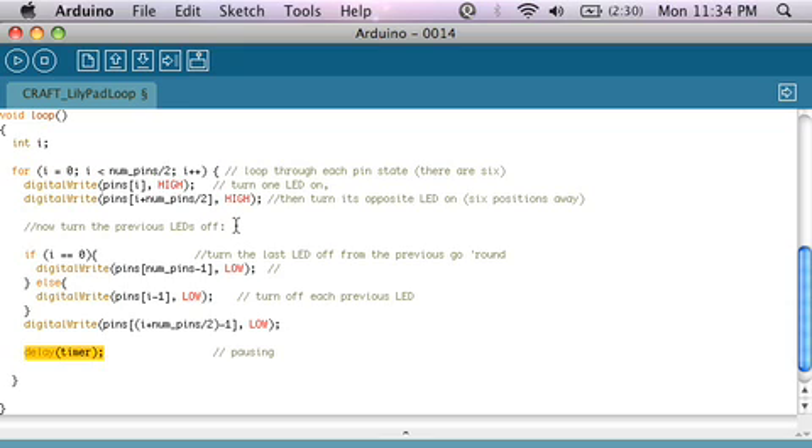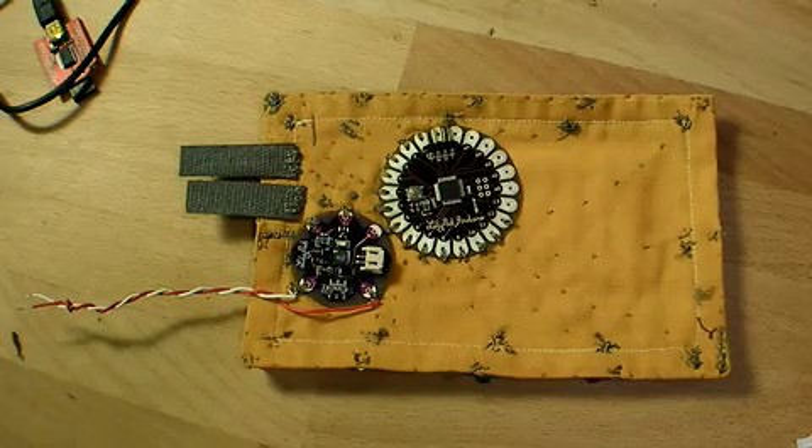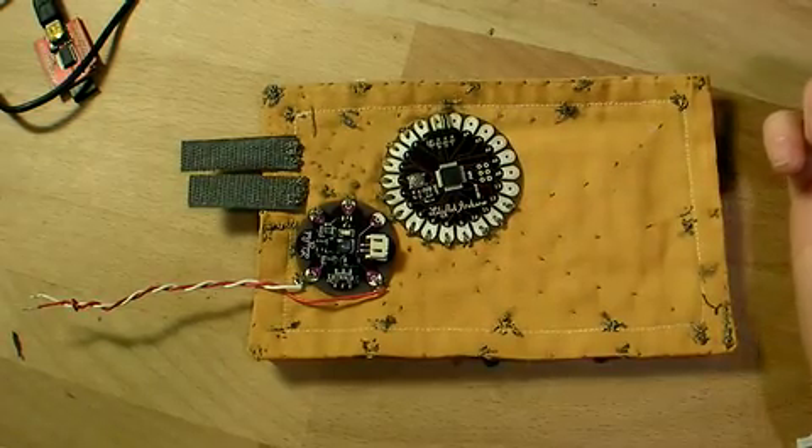Okay, let's load it onto the chip and see how it goes. All the LEDs' power pins are sewn now to their respective pins on the LilyPad according to the schematic.